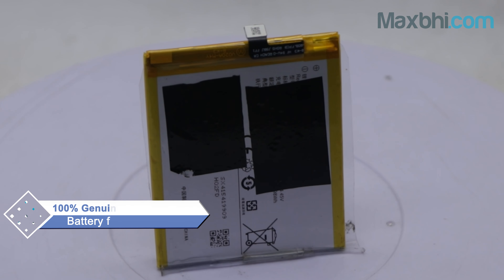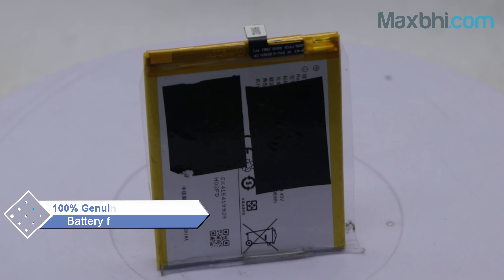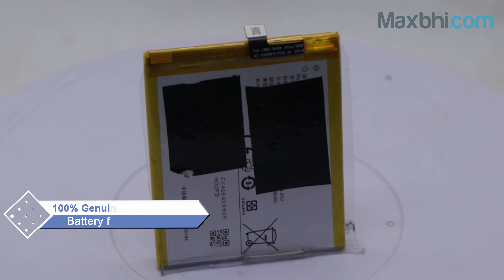Don't worry! You can now buy a high quality replacement battery for your Vivo S1 Pro at a very affordable price from Maxp.com, and fix your phone yourself at home or get it repaired by any professional very easily.